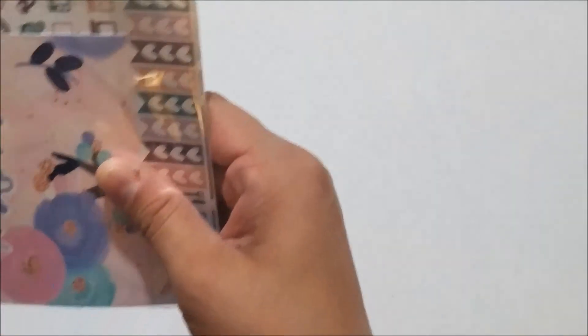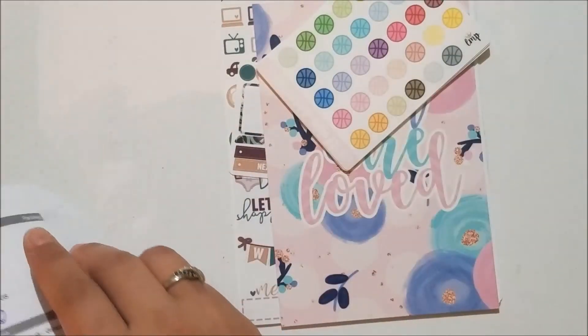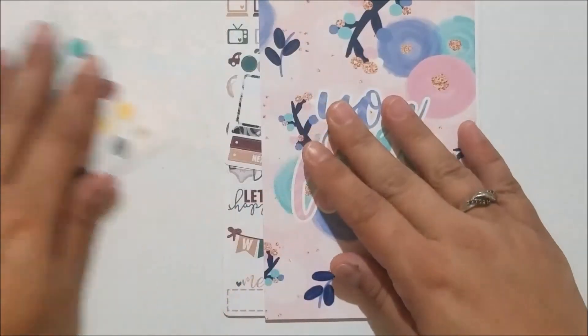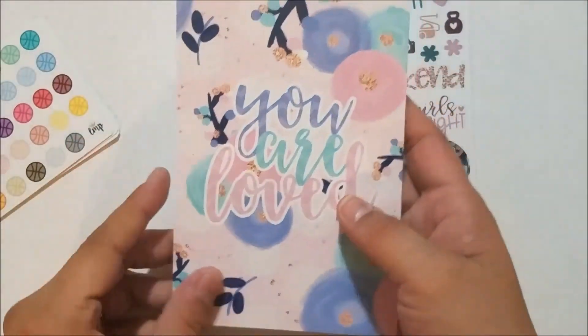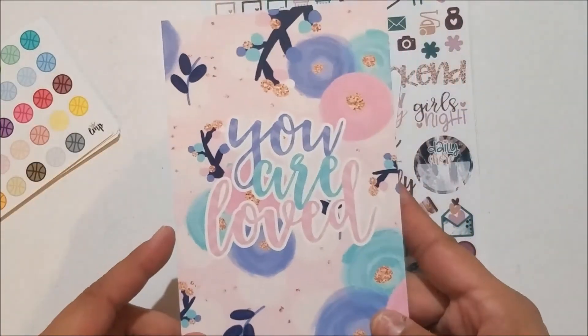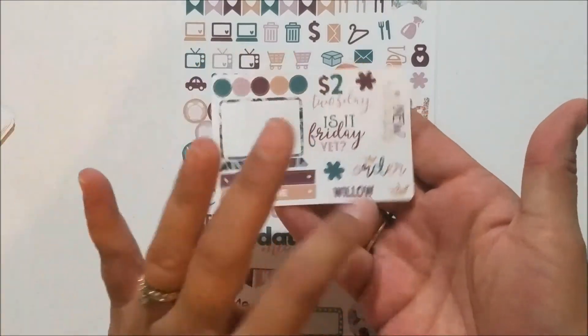Finally my last order is from Little Miss Papery. I honestly wasn't sure why I placed this order at first, but checking my receipts — yes, she was having a back-to-school sale, that's why. I got this little journaling card that says 'you are loved' — really pretty floral pattern on it. And I did pick up one kit that I'm so excited about.